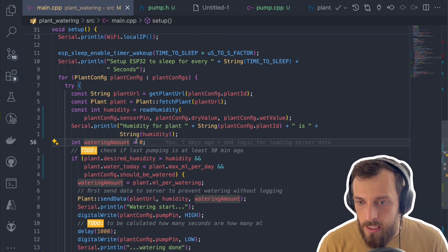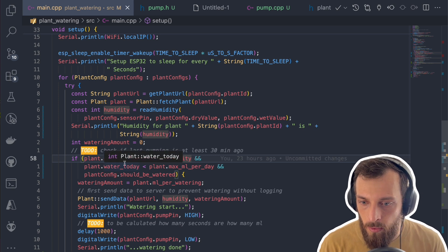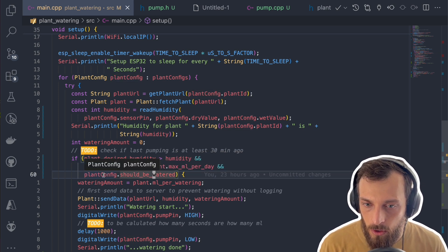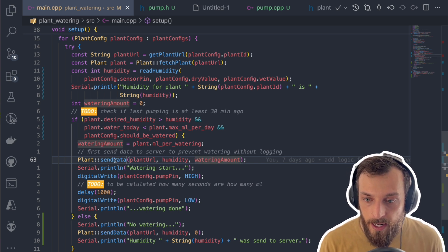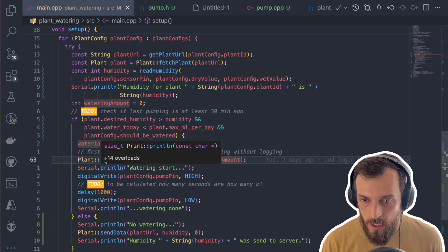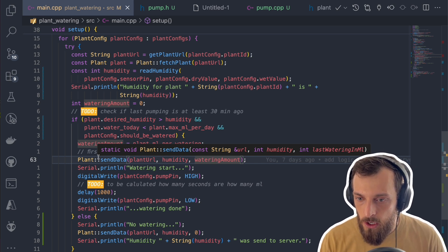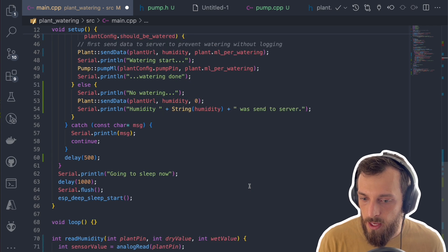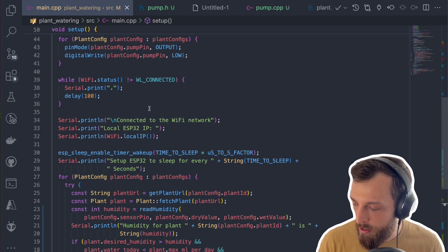We set the watering amount to zero, assuming we will not water, and check if the desired humidity is higher than the current humidity — if it's lower, we water. We also check if we've already watered enough for today, and whether we should water this plant at all, since we can set the config to false to skip it. Importantly, we first send that we watered to the server, because if the pump fails, the server won't know we watered — and we'd keep retrying and overwatering the plant. So we send data to the server first, then start the watering, since that part should not fail. This is basically the whole code of the ESP.